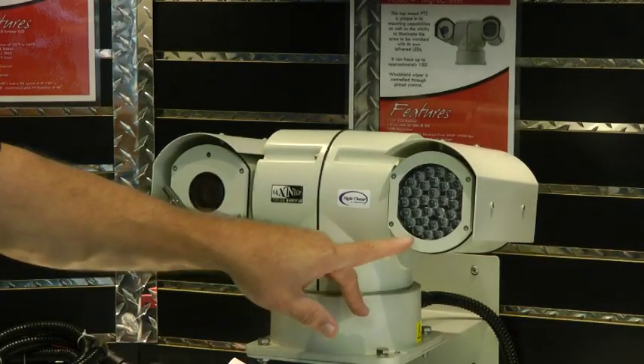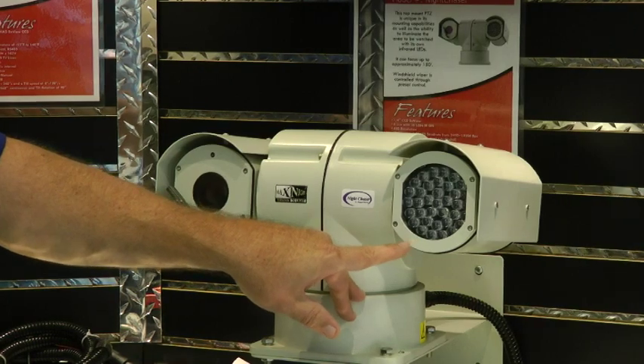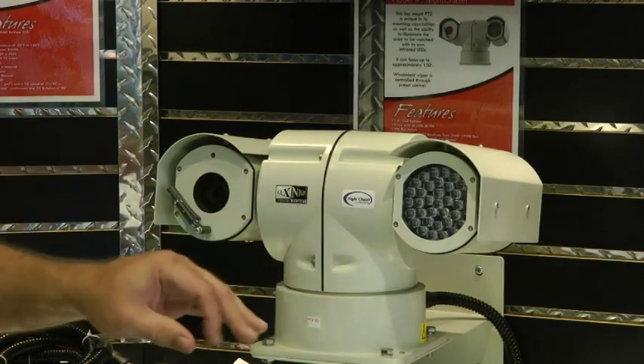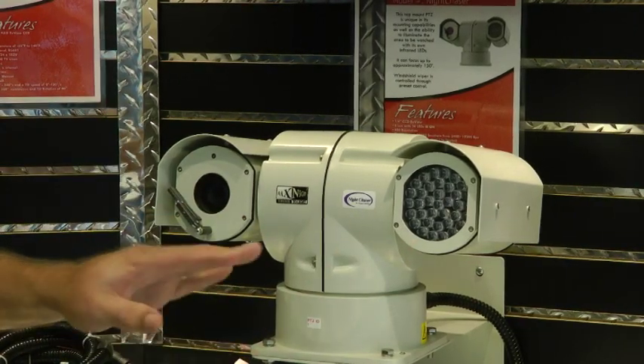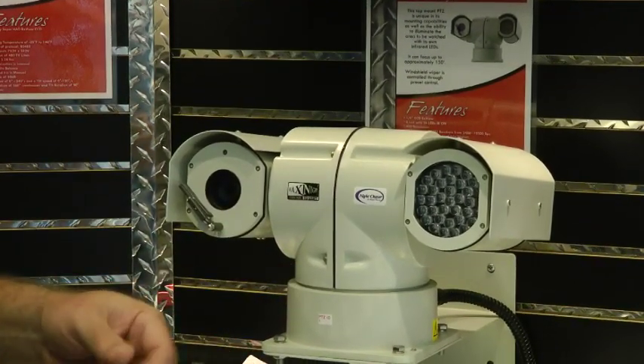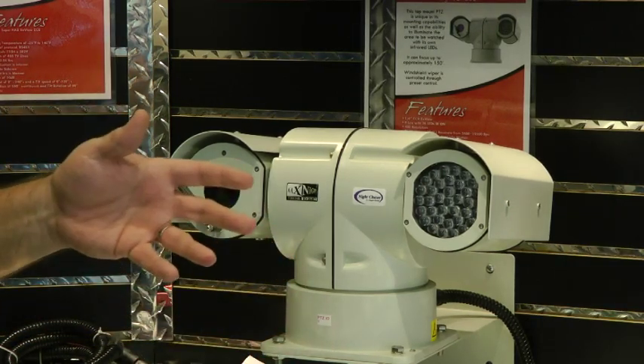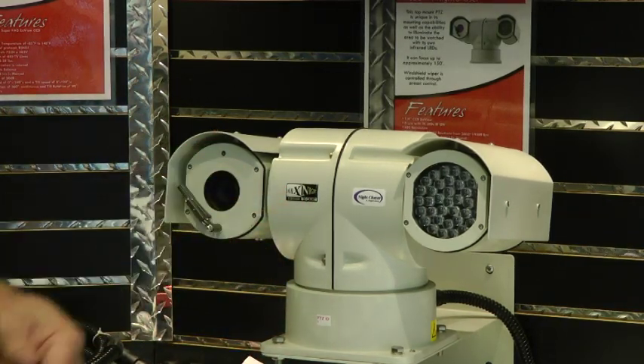The other model we make has a FLIR or ICX thermal unit on this side, with a 50-millimeter lens that we put on it. That gives you about 7,200 feet of detection range, or 2.2 kilometers, and a recognition distance of at least 2,550 feet or 780 meters.